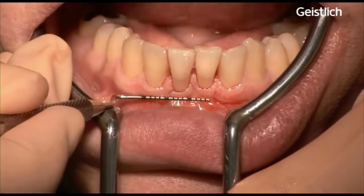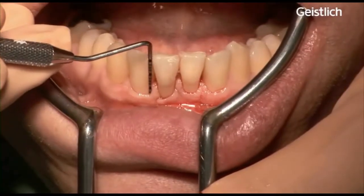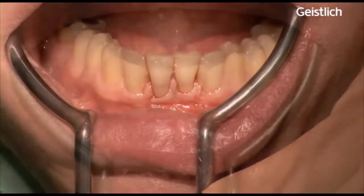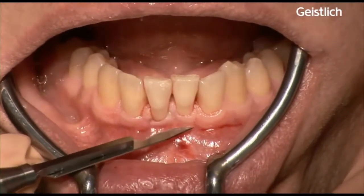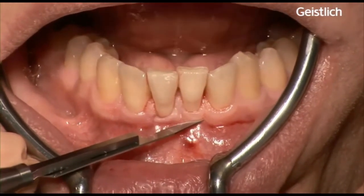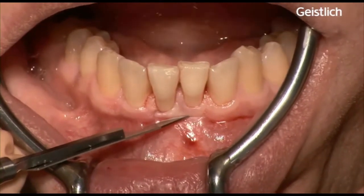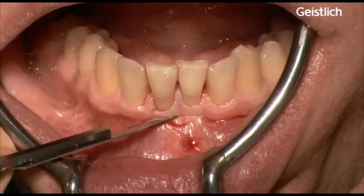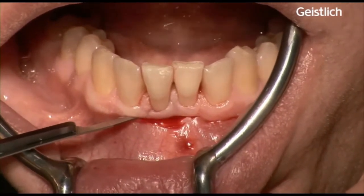The surgery starts with a horizontal incision just beyond the mucogingival junction. It is important that a minimal band of keratinized tissue is present in the treated side or in the surrounding tissues.